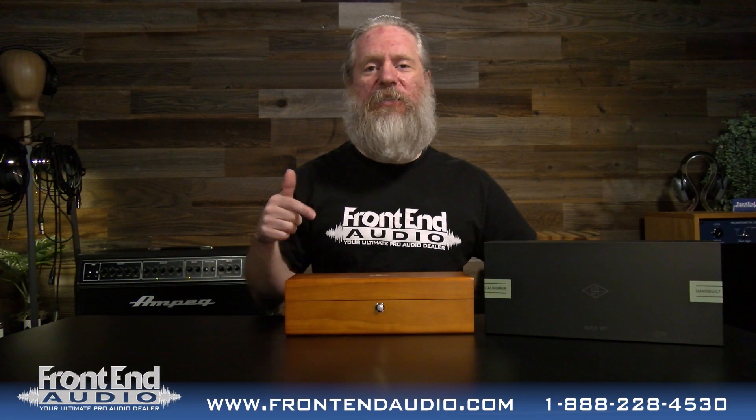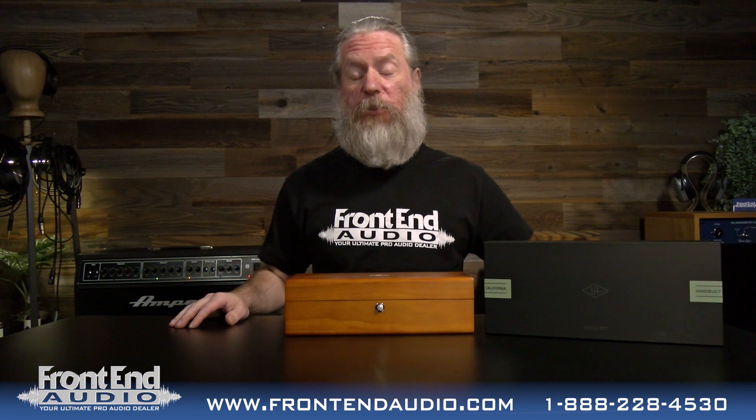Hi, I'm Ryan with Frontend Audio and this is the Bach 187 from Universal Audio.